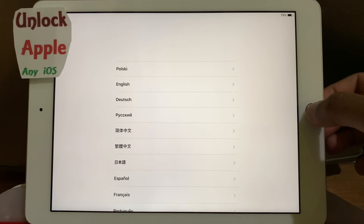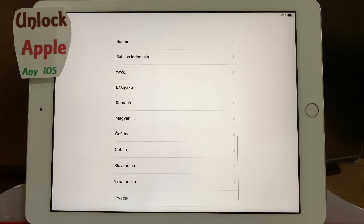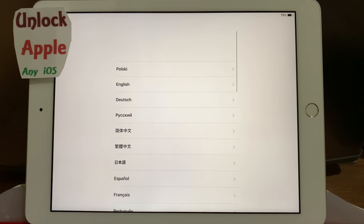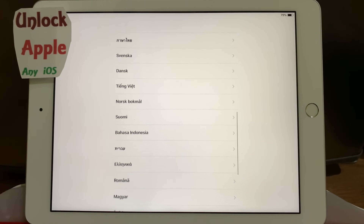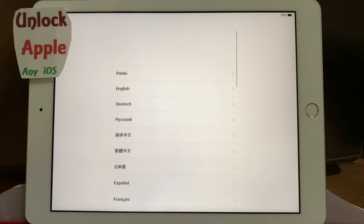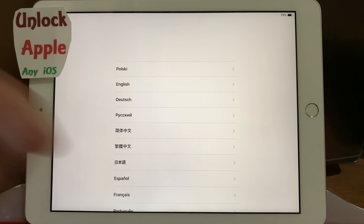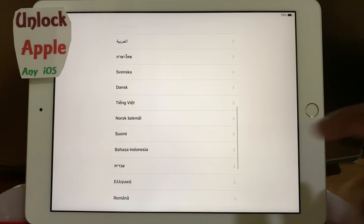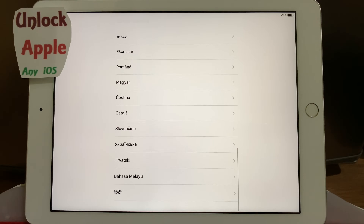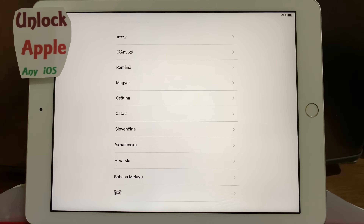Hello everyone, welcome to Unlock Apple Any iOS. In today's video we're going to unlock an iPad. The method I'm going to show you will work for all kinds of iPads — iPad mini, iPad 2, iPad Air, iPad Pro, iPad 2018, 9.7 inch, 12 inch — all sizes, all generations from the first iPad up to 2019, and iPhones from iPhone 4 up to iPhone XS Max.